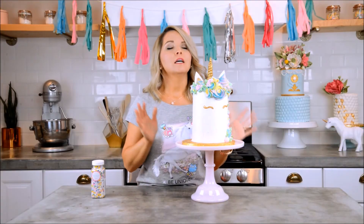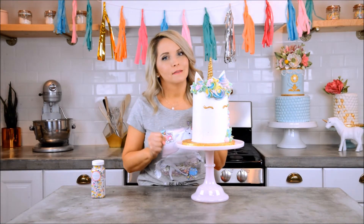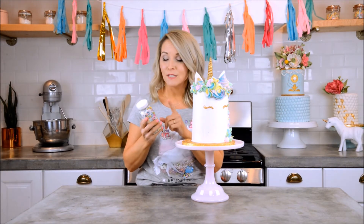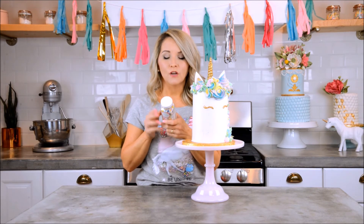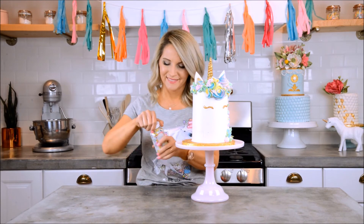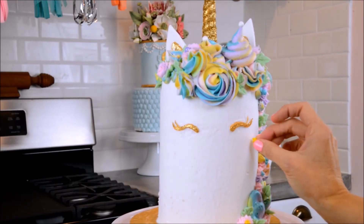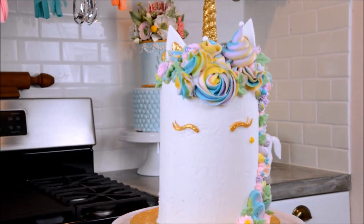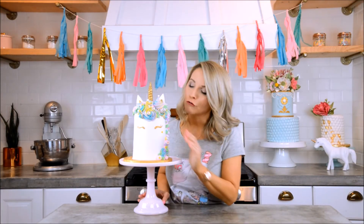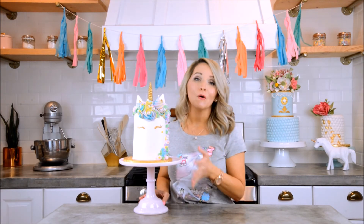This is adorable — I can't even stand it, I love her! We're going to make her even more adorable by adding sprinkles. This is the sprinkle medley by Sweet Appellita called Pixie, and it has all the colors we're using. I'm also going to give her a little beauty mark — oh my gosh, did you just die? It's so cute! My seven-year-old is gonna freak out — honestly, anybody would freak out over this beautiful unicorn cake.